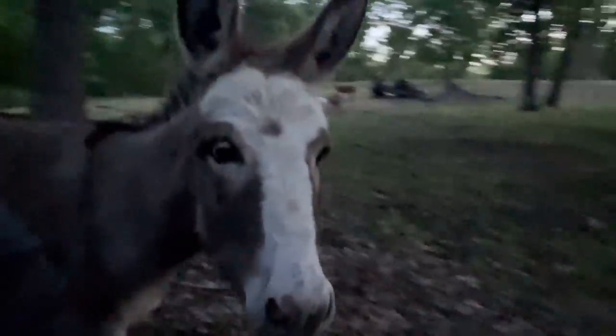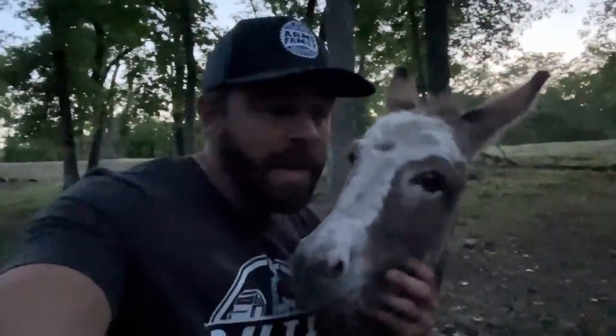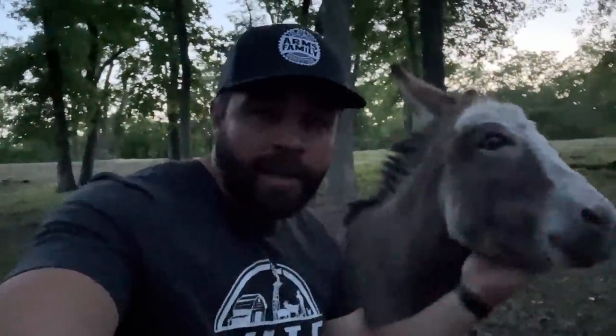Phoebe never got out — that was the one I was afraid was going to escape, but Phoebe did great. Anyway, guys, that's all I've got for today. Thanks for watching, I hope you enjoyed it. You guys have a great day, and as always, we'll see you on the next video.